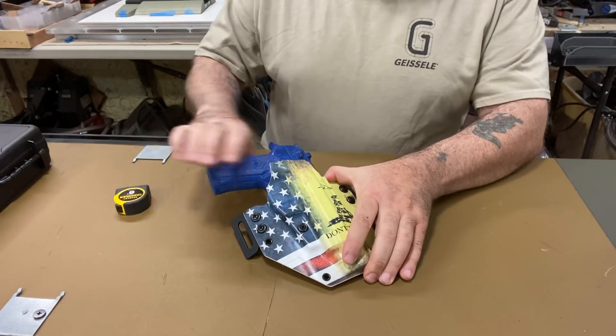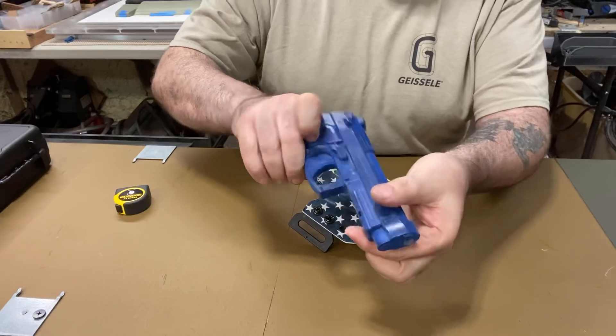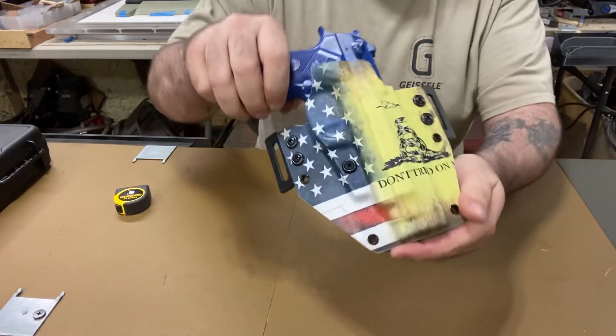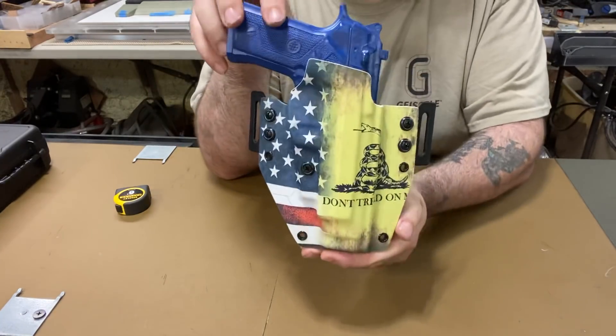Let me show you something. This is the Beretta with the rail — you can see it goes in and locks in nice. I don't have any more of this print right now, but I can get more.